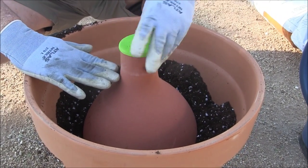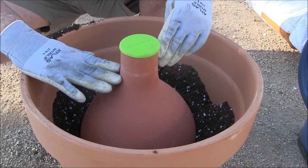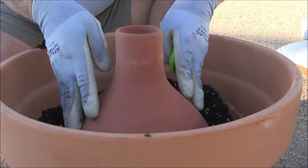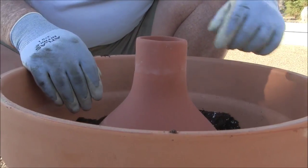I'd like the neck of the Oya to be a little bit above the rim of the pot, but not too much. After we fill the pot full of water, this whole surface will be wetted, and it will provide water for the plants that we're going to put in around the pot.